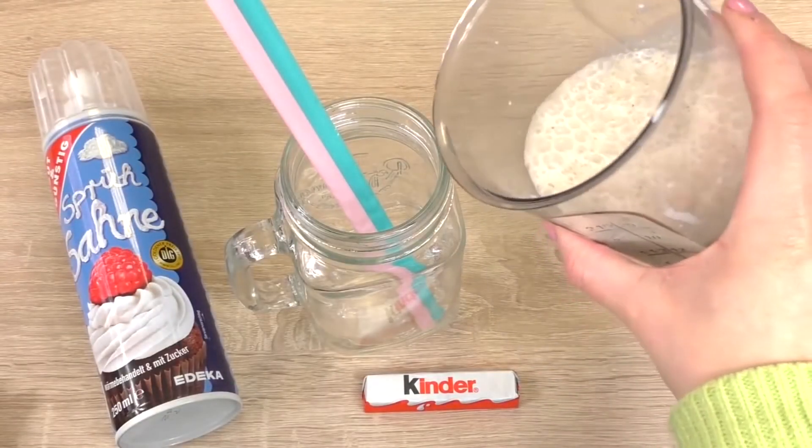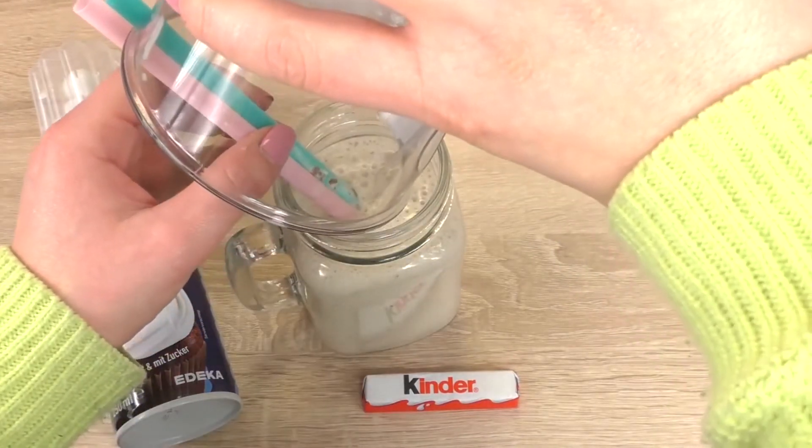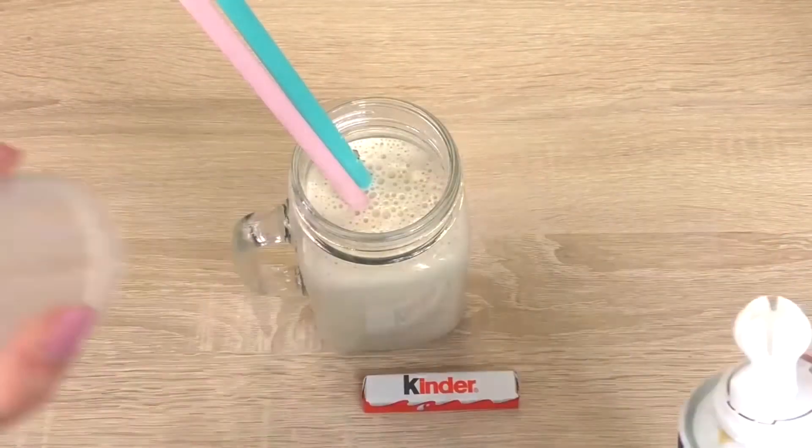Pour it in a glass, then add a bit of whipped cream and the Kinder bar on top.